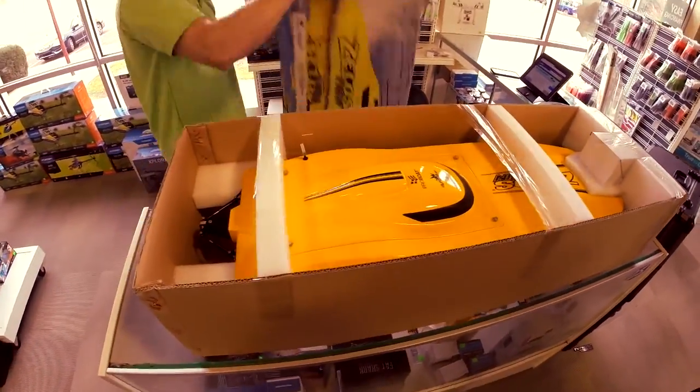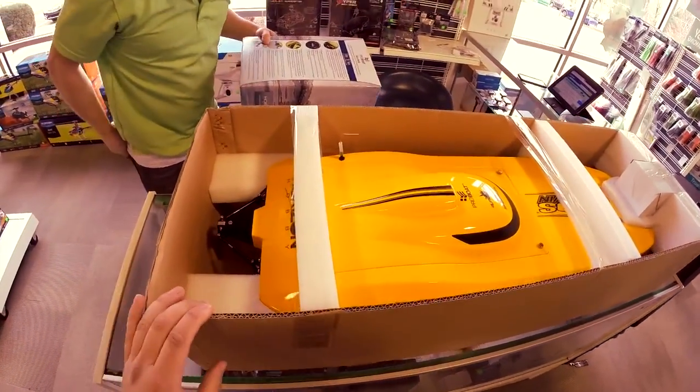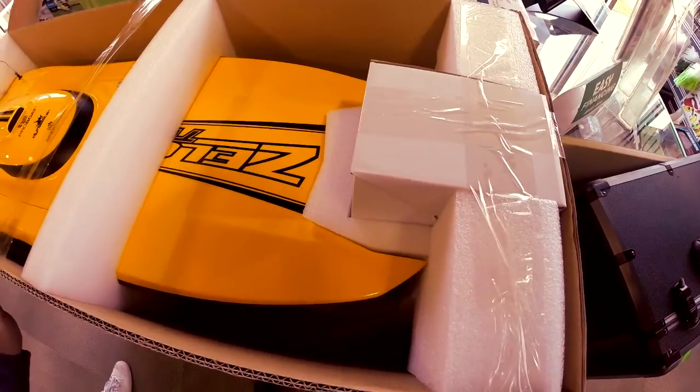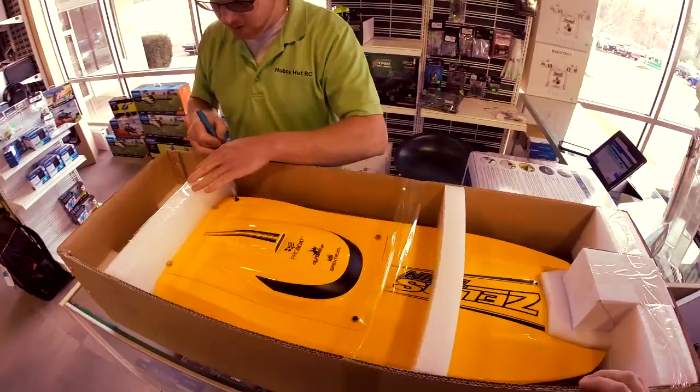There she is. Bright yellow twin motor. Stainless steel rudder. Thing is gnarly. Wow. Absolutely.